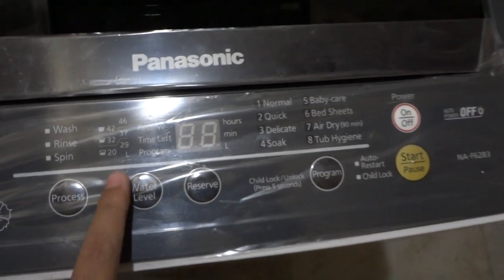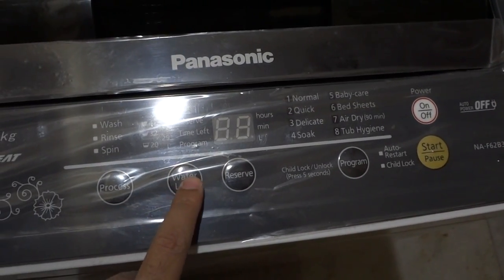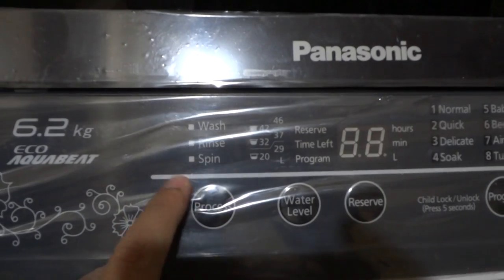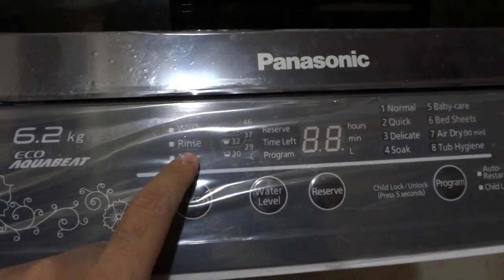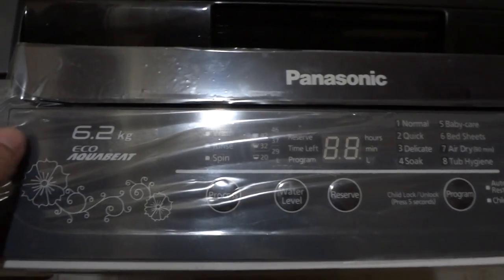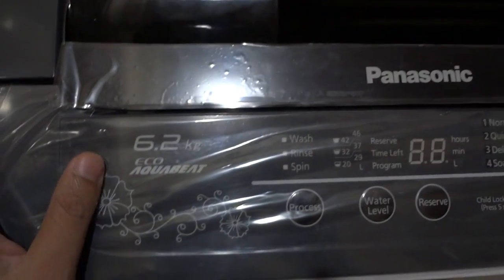There are eight programmable modes: Normal, Quick, Delicate, Soak, Baby Care, Bed Sheets, Air Dry, and Tub Hygiene. There's also a water level selector — you can manually program the water level. You can choose to use the washing machine just for spinning, or for wash and rinse as well. It also has Eco Aquabit technology.